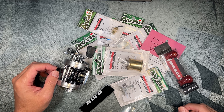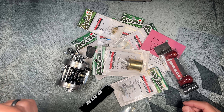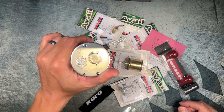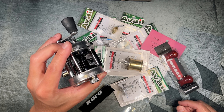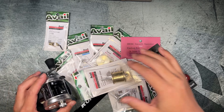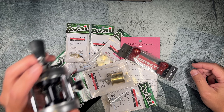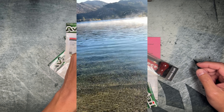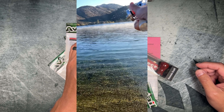Hey guys, welcome back to the BFS Fishing Channel. This is going to be the second video in a three-part series about my Abu Garcia Ambassador 2500C. In this video, we're going to be going over all of the parts that I purchased to upgrade this 45-year-old reel and turn it into a BFS beast of a reel.